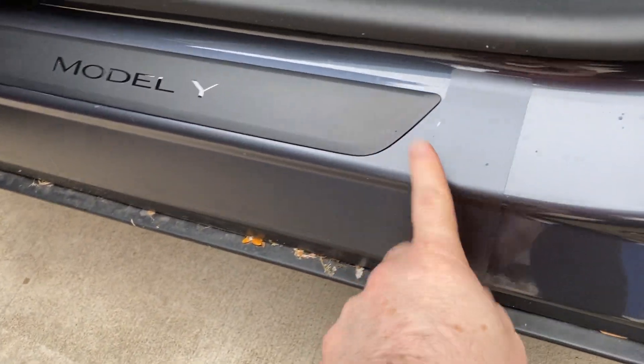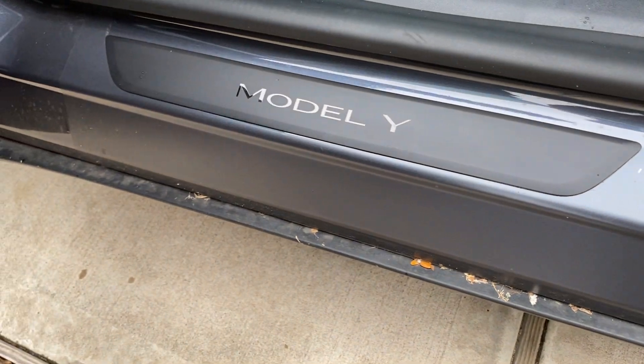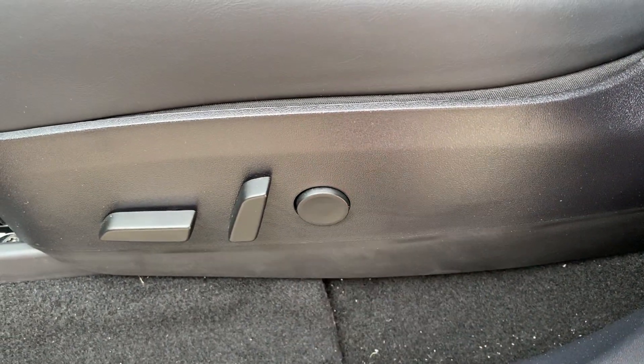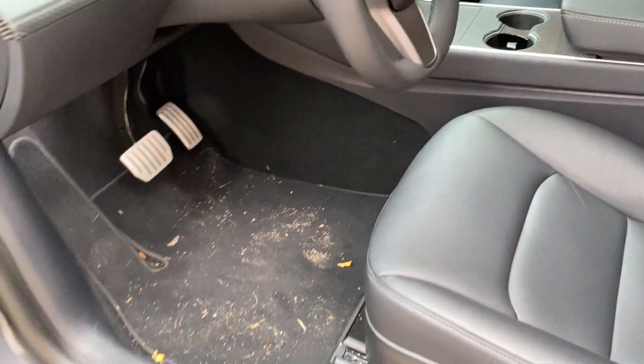I wrapped the sills, but they shouldn't have used the stealth for wrapping the sills — they should have used the clear like they did on the headlights and tail lights; that would have been the better choice. I also got the RPM seat massager — it's plug and play, plugs right into the diagnostic port.